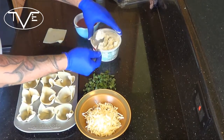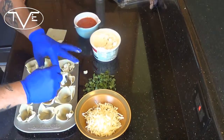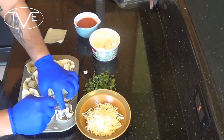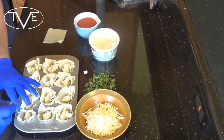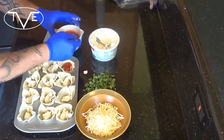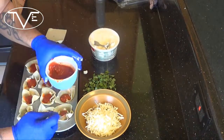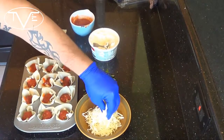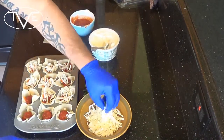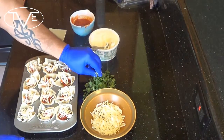What we're going to start with here is I'm going to take my ricotta cheese and put a little bit in the bottom of each one. Once all the ricotta cheese is in them, I'm going to go ahead and take our pasta sauce, then our mozzarella, and then lastly a little bit of freshly cut basil.